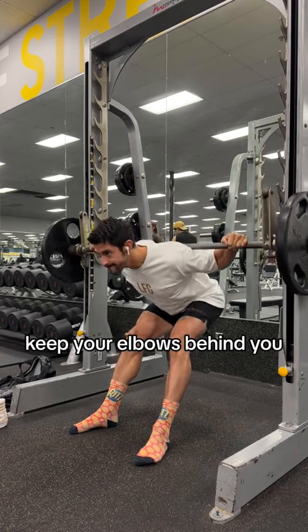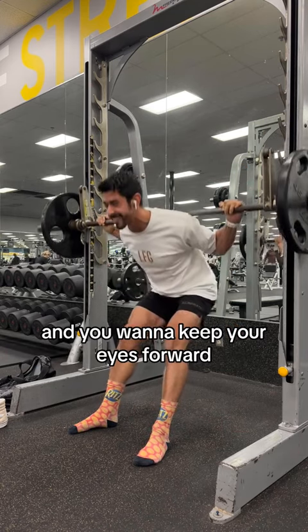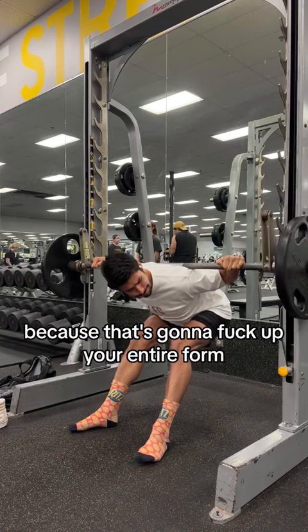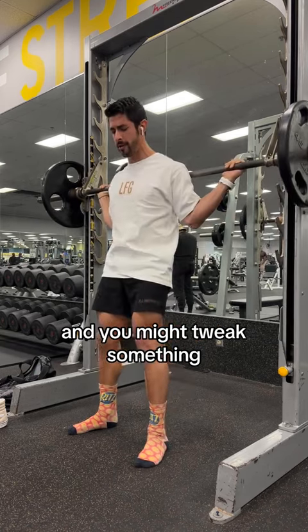Keep your elbows behind you and flat with your back as well. You want to keep your eyes forward and your head as neutral as possible. Don't look to the side like I do here because that's going to mess up your entire form and you might tweak something. So don't do that.